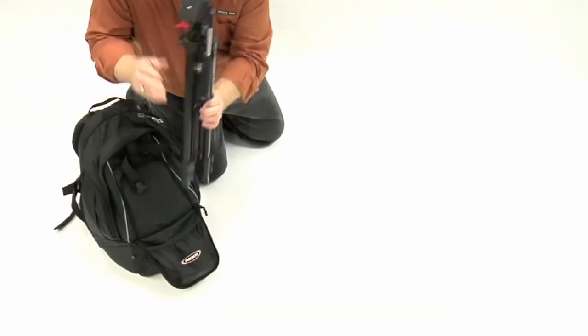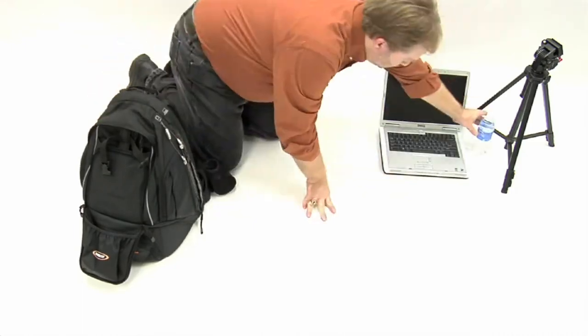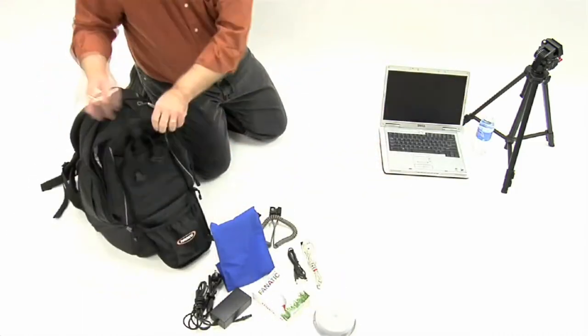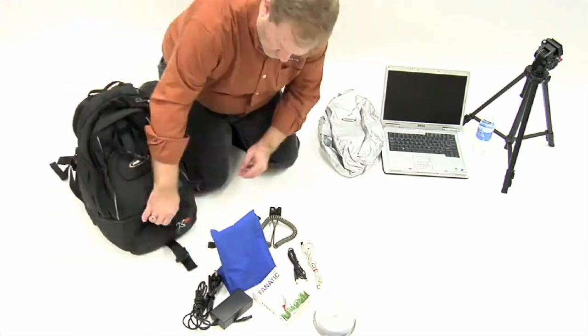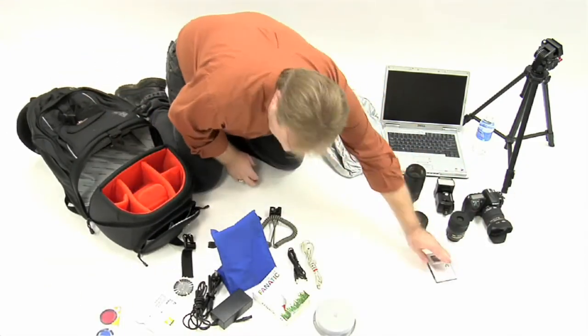The K3L can accommodate a full camera kit including a tripod and a 15.4 inch widescreen laptop. Additional storage is available via the waist belt and numerous accessories in the upper day gear compartment, side pockets, and slide deck.